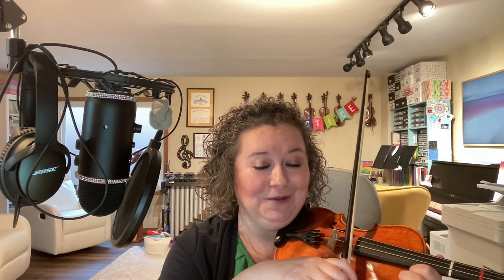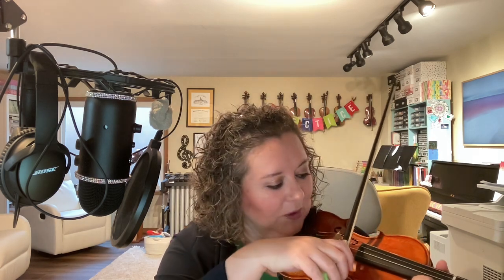Now, when you first start violin, your bow might decide to do some crazy things — it might have a mind of its own. It doesn't sound the best, but it's okay. Just keep trying, and really look with a laser focus to see if you can keep your bow hair just on that pure D string.